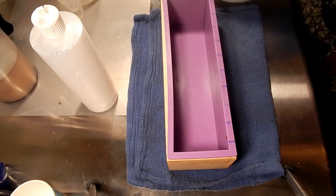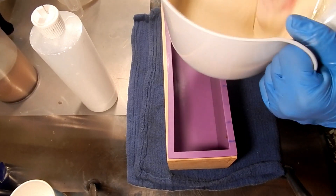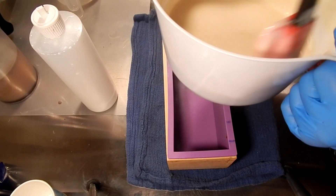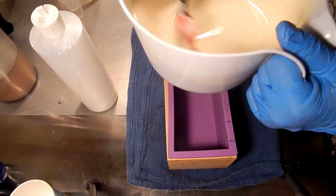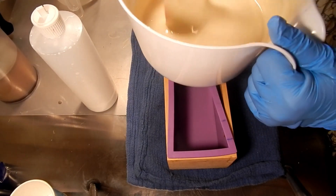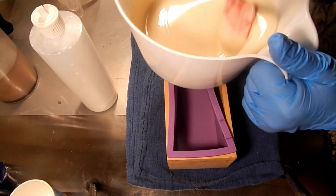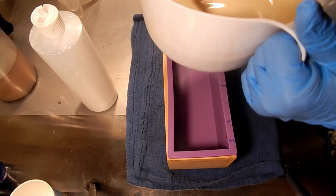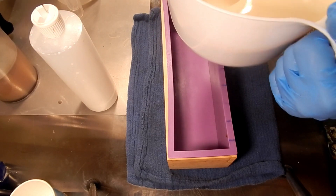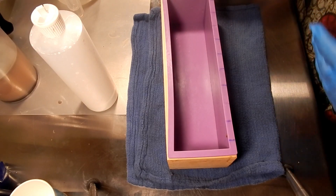To get that fragrance in there and mixed up, this is titanium dioxide. And if you hear some scratching in the background, that's one of the cats trying to get in — I can't let them in because they like being up on the counter, which is pretty dangerous.